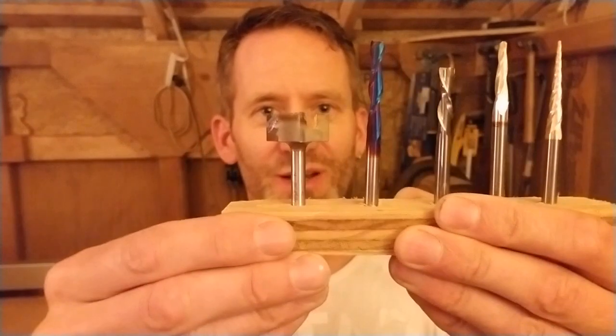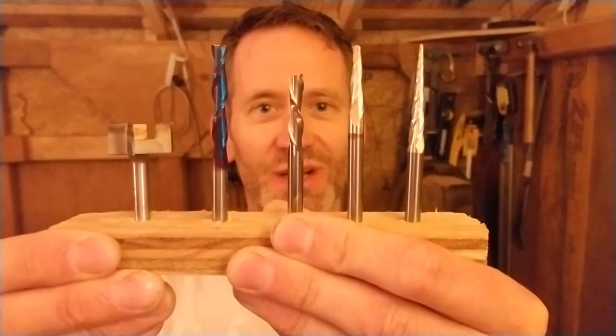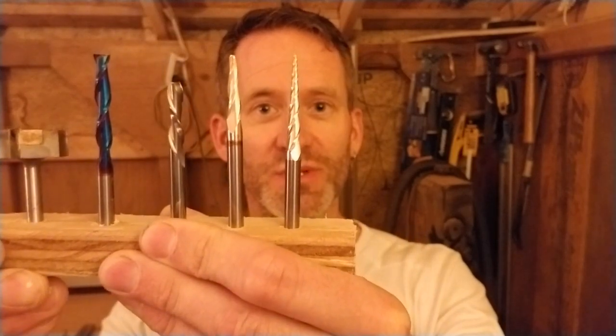For this project I'll be using five bits: a 1-1/8 surfacing bit, a quarter inch up cut end mill, a quarter inch down cut end mill, a 1/8 tapered ballnose bit, and a 1/16 tapered ballnose bit.